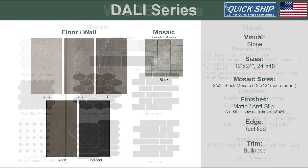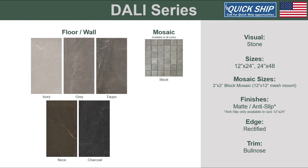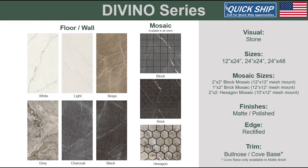The final two series are both USA-made, starting with Dolly. Take note of the warm color tones offered in this stone visual. Dolly provides an anti-slip finish so it can be used for exterior ground applications as well.